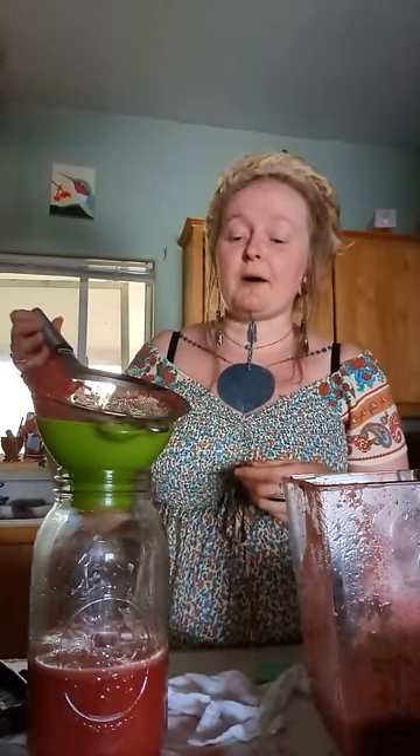If someone said their lemon balm died in hot Arizona, it can happen. I live in the high mountain desert of northeast Oregon — we can hit 120 degrees, so it gets plenty hot.